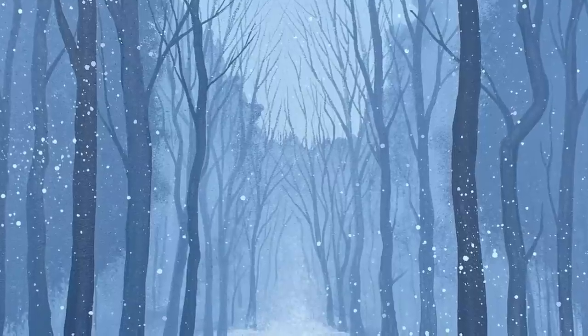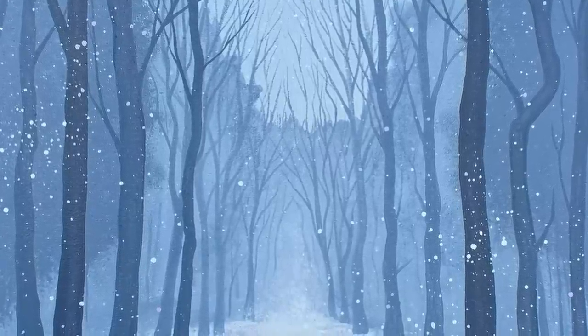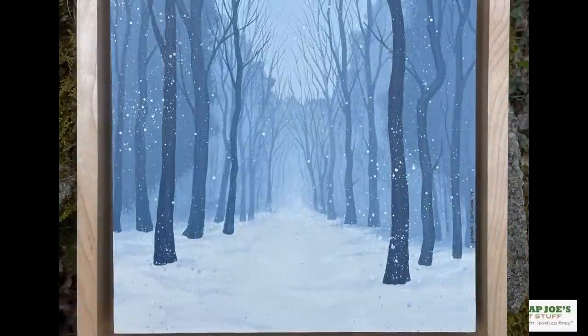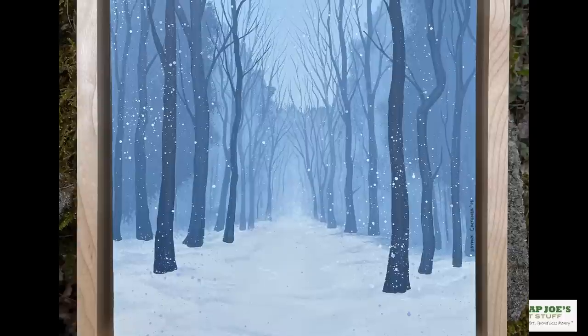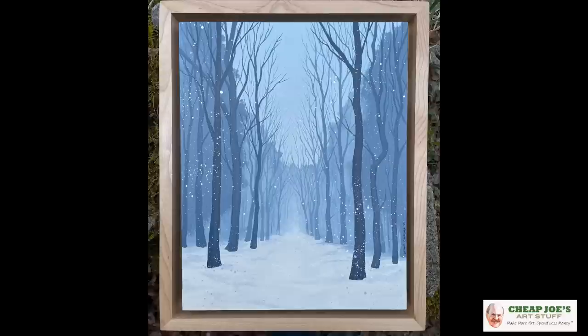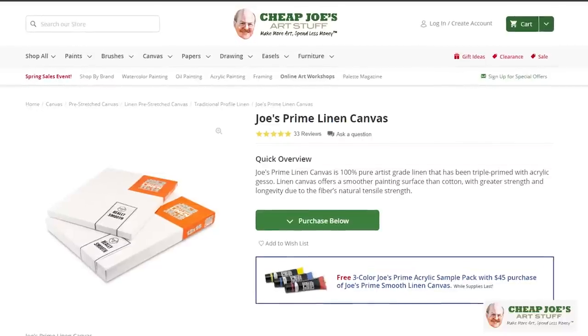Holbein acrylics have a very smooth, creamy consistency, so you're not spending a lot of time manipulating them with medium to get them to a certain consistency — it's just immediate and ready to go right out of the tube. They dry to a really beautiful, uniform satin finish. I own this demo piece here — it was a nice gift, it's gorgeous, and it hangs in my gallery at home. It's a perfect example of how Bryant's ability to manipulate this acrylic really shows. Definitely check them out.